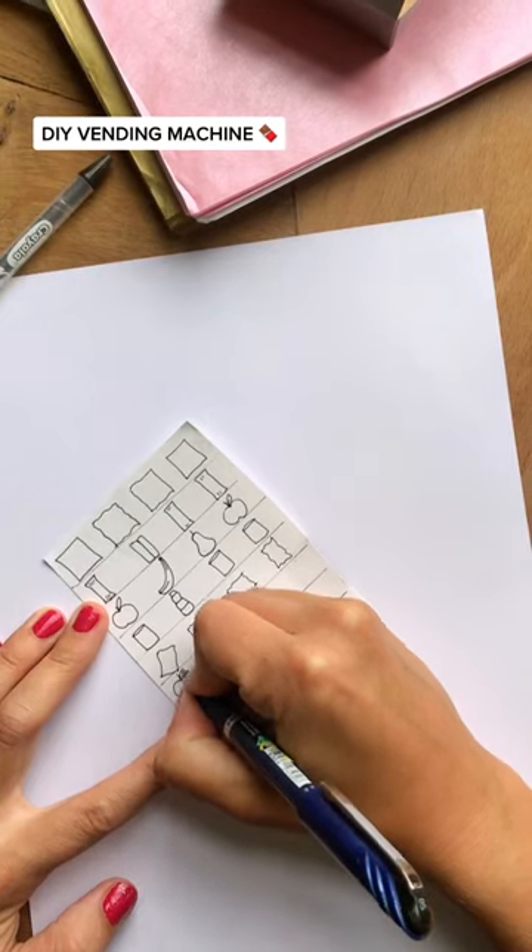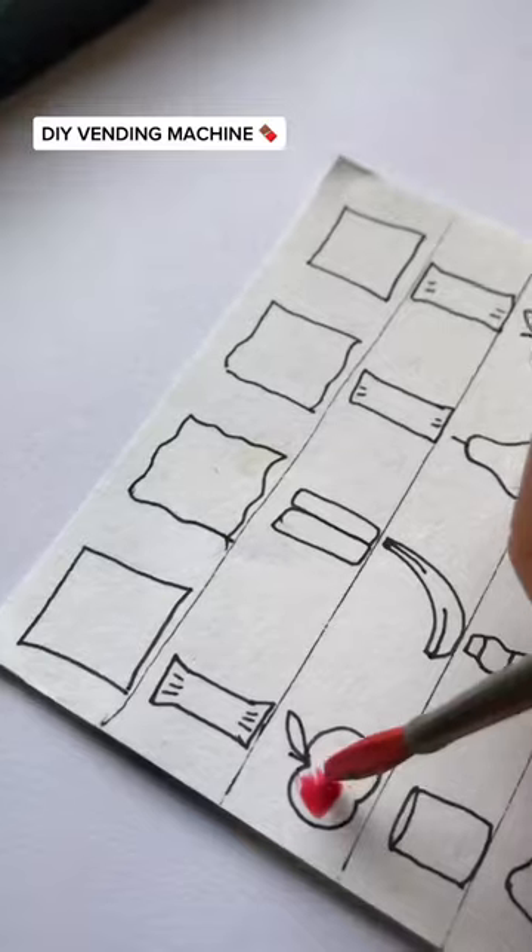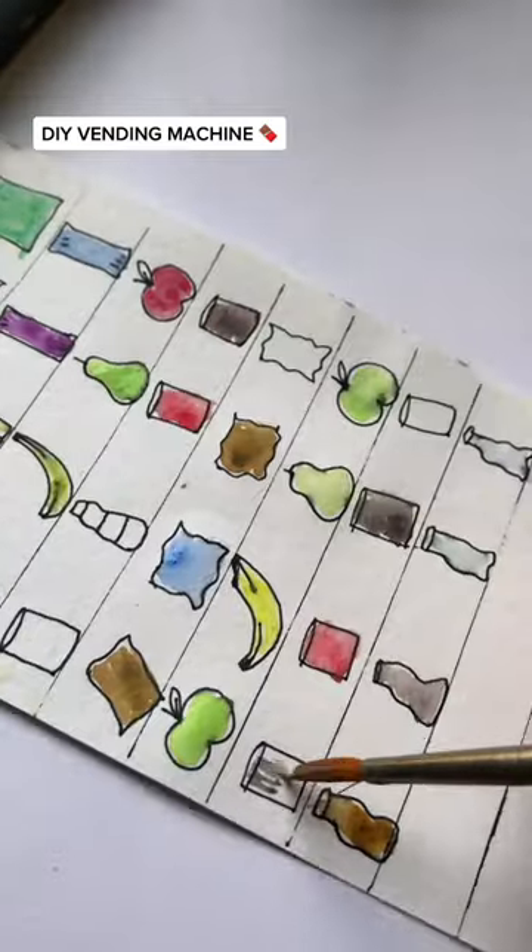I cut out a background and drawn my products. I decided to fill these in with watercolour as I love the look, and you can add black pen details afterwards as well.